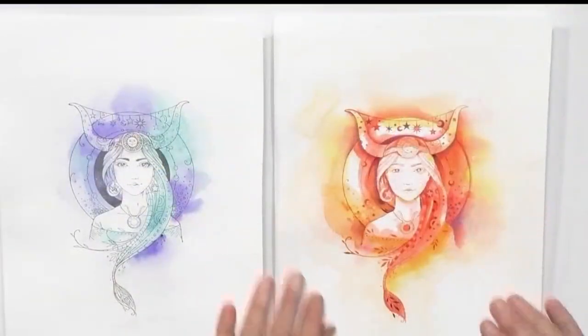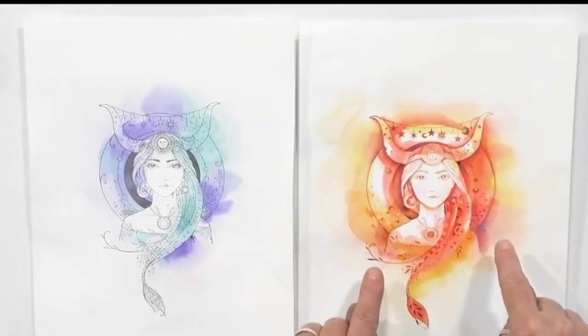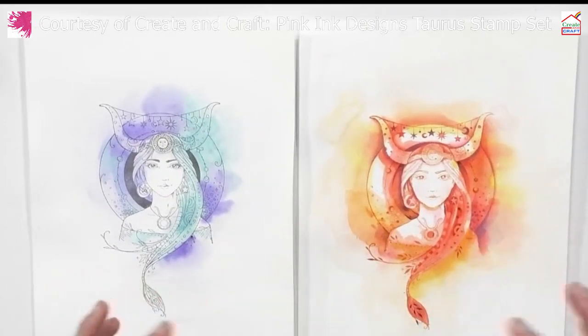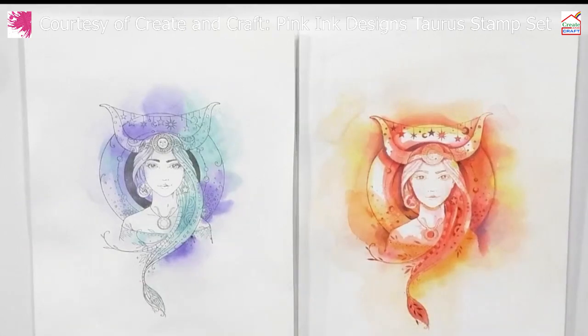This is basically the no-line technique, where you stamp your image in such a pale colour — be it grey, or in this case orange — so that when you actually add all your watercolour or pigments on top, the line almost disappears and you're creating something like a watercolour painting.